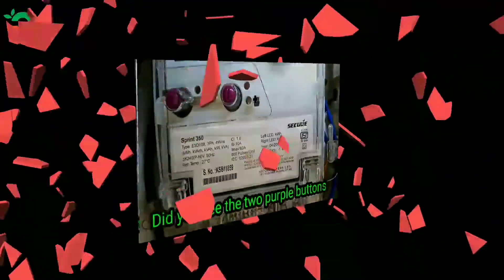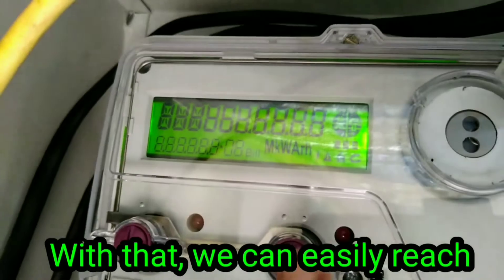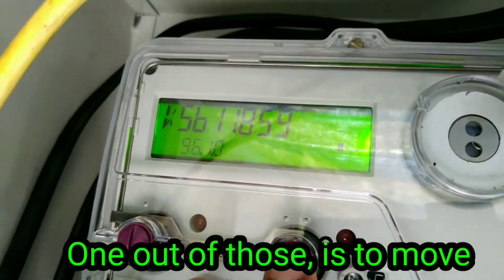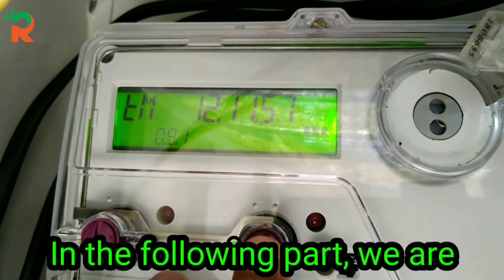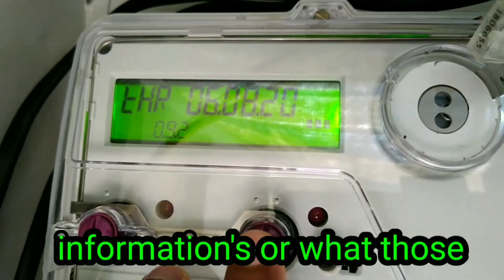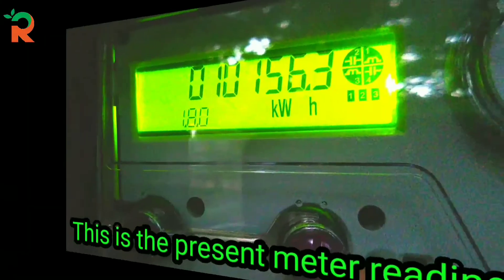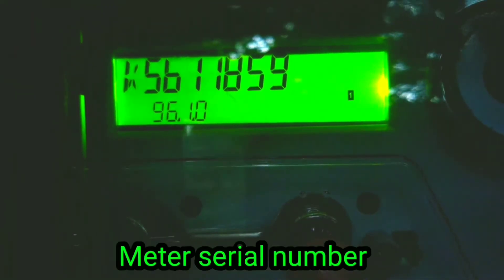The two buttons on the screen allow navigation — it is a simple control. We are going to scroll through this display. We will have the display cycle every 3 minutes. This is the start screen showing the meter serial number.